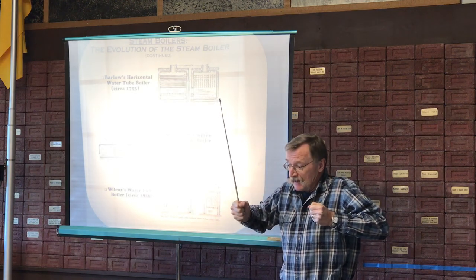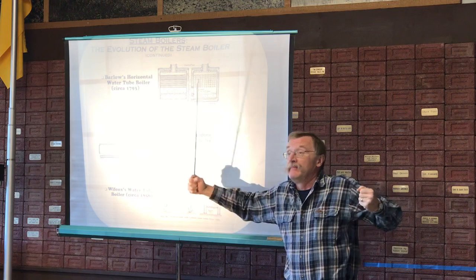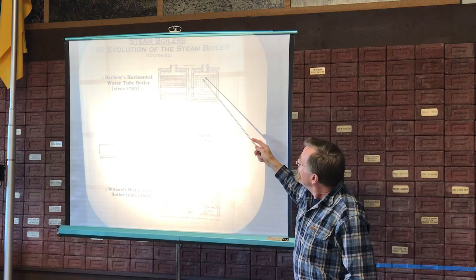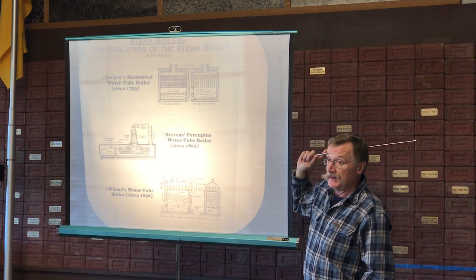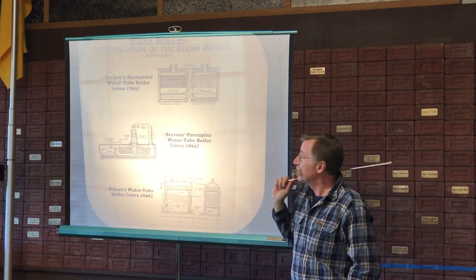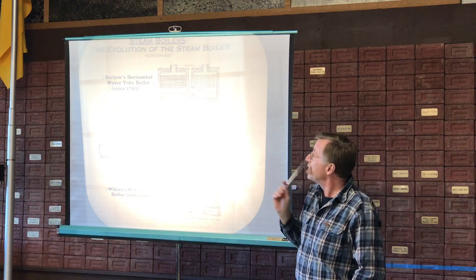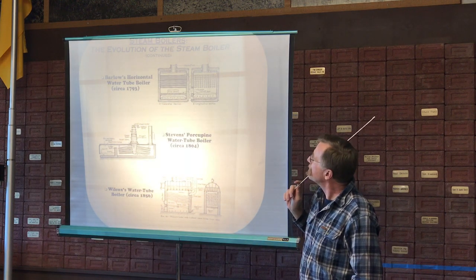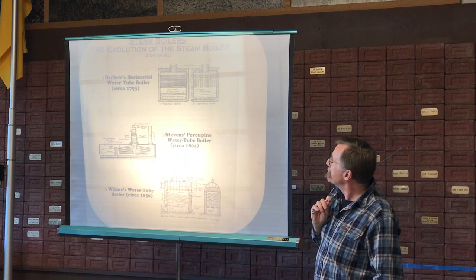The tubes themselves help resist the tendency of the boiler to explode or expand. The gain is in the heat transfer area. A small diameter tube, if you had steel — which you didn't have in this era — is a much easier thing to construct and build en masse compared to all the other structures you have in the Lancashire style. But this was the first water tube boiler, so late 1700s.